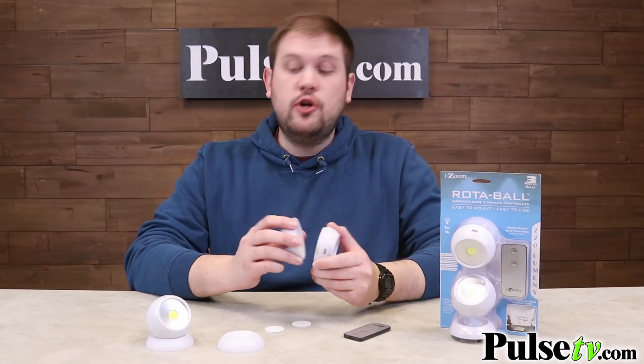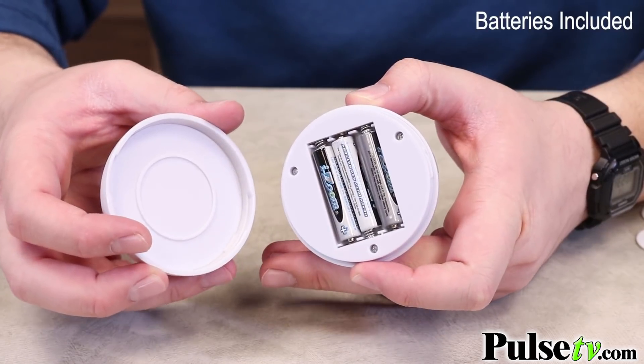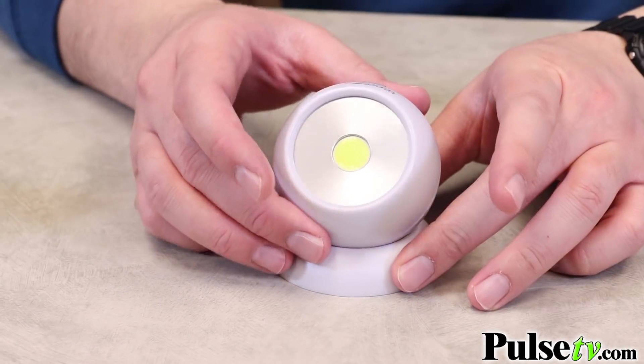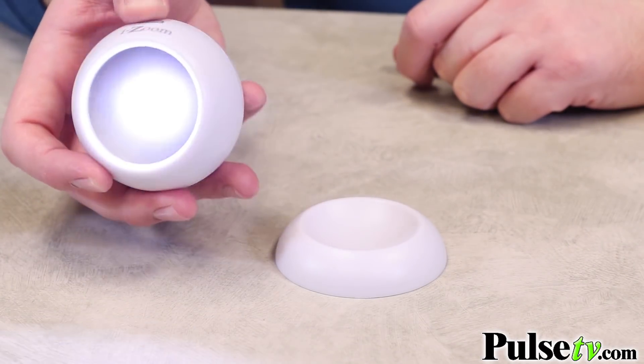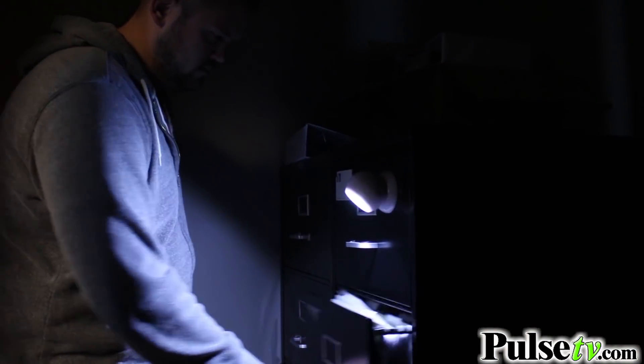The batteries are included. Each ball takes three AAA batteries, and all you have to do is unscrew the middle of it to access those when you want to replace them. When you operate these manually, you actually get two different lighting modes — a high beam as well as a low beam, which is really great if you're using this as a flashlight and you don't need that intense light.